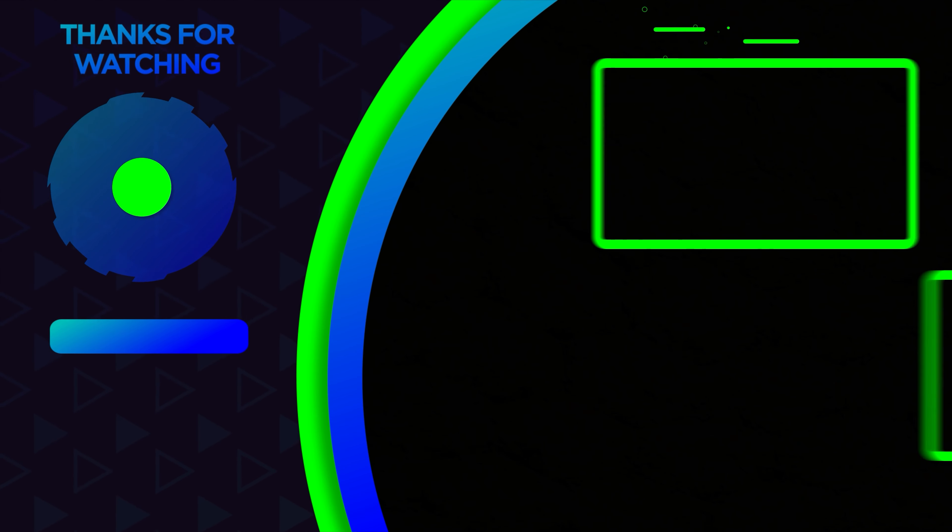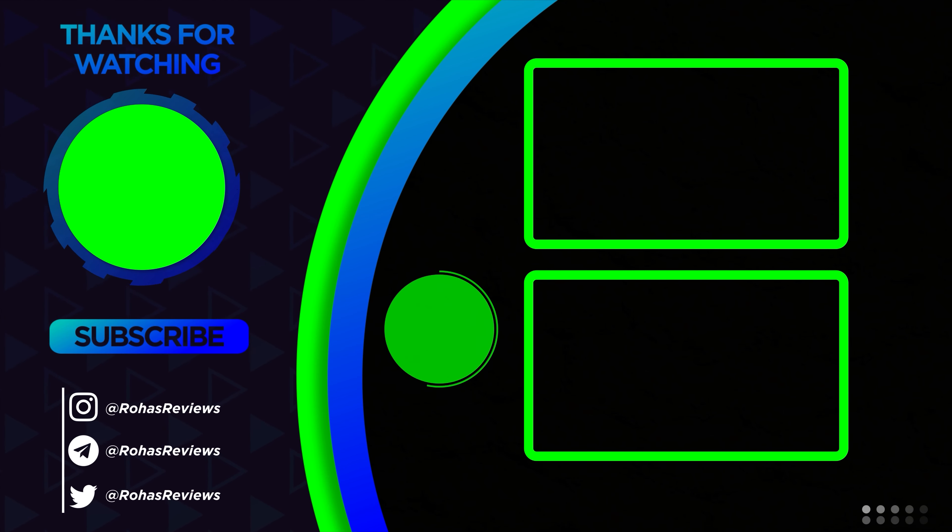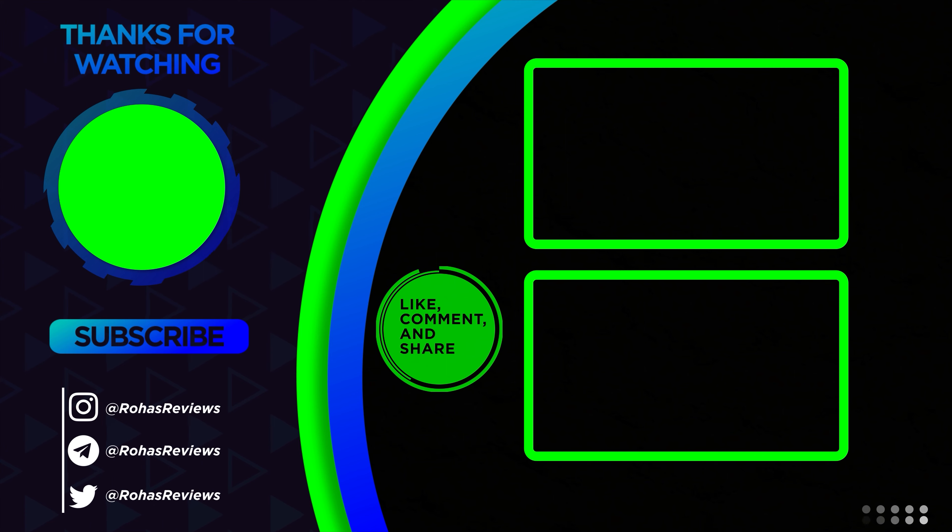That's my recommendation. Told you it was going to be a super short video. This camera works great — make sure you check out my full review. With all that said, you guys take care of each other and I'll see you in the next one.